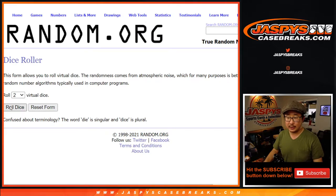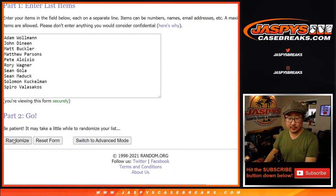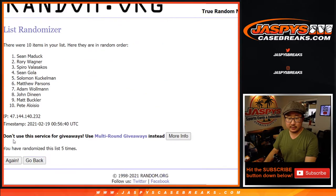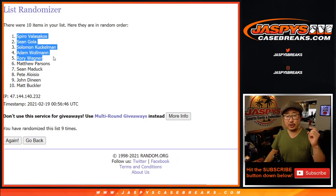Let's roll it, let's randomize it — four and a five, nine times. Top five after nine, good luck. One, two, three, four, five, six, seven, eight, and ninth and final time after nine. We've got these five right here: Spiro, Sean G, Solomon, Adam, and Rory — more break credit for all of you. Thank you everyone for getting into Six Box Pick Your Team 2 of the brand new Cup Hockey. I know it was delayed due to weather in Dallas, but we got a couple cases today. Hopefully we'll get some more in the next few days — keep your eye out on jaspyscasebreaks.com. I'm Joe, and for Jason, thanks for watching, we'll see you next time, bye-bye.